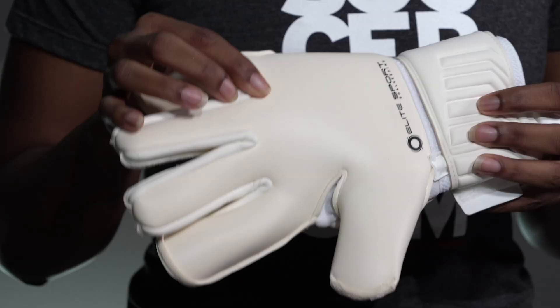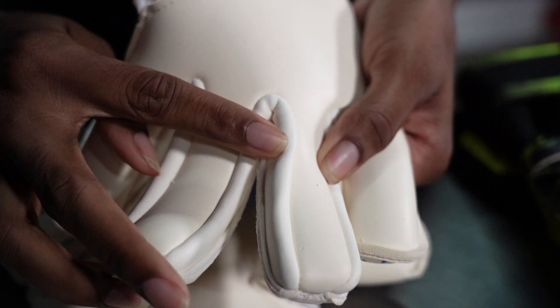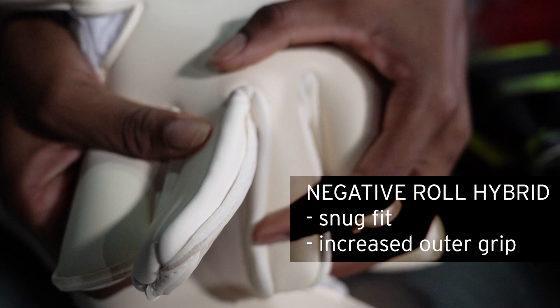The negative roll hybrid has a negative cut on the middle fingers and a roll finger cut on the pinky, index, and thumb. This allows the middle fingers to have a snug fit for wrapping around the ball, while the outside fingers take advantage of additional latex contact for improved grip. This is great for keepers who want a tighter fit while maintaining a maximized catching area.